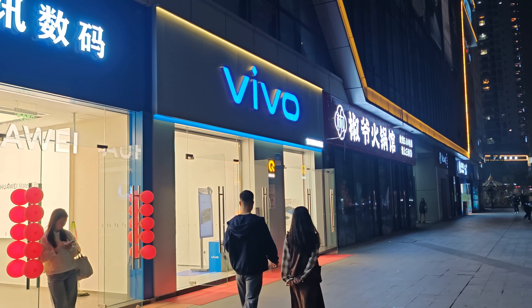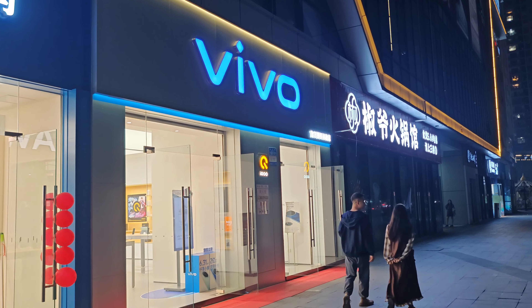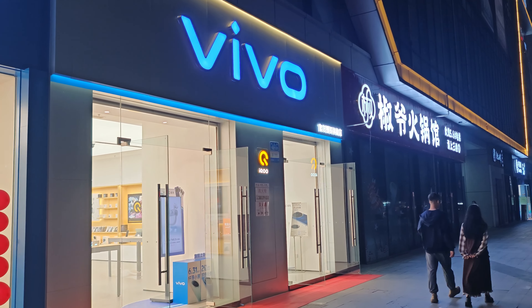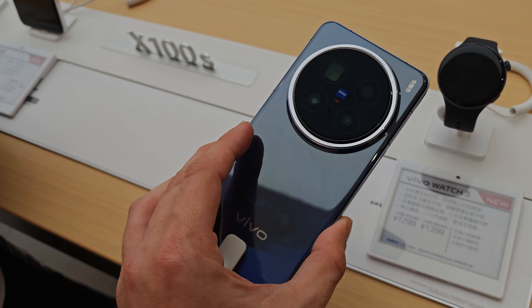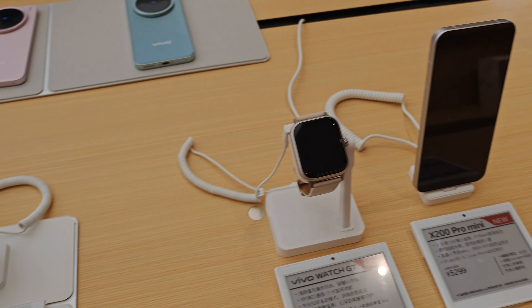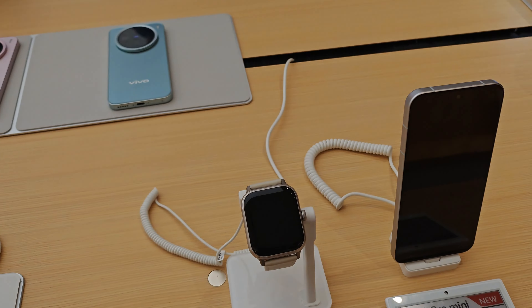We are here in Chongqing, China, entering the Vivo store to check out their latest Vivo X200 Pro and X200 Pro Mini. Here we have the Vivo X200 Pro next to the Vivo X200 Pro Mini.